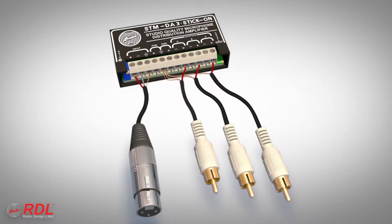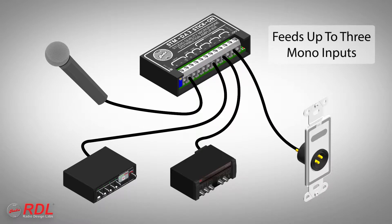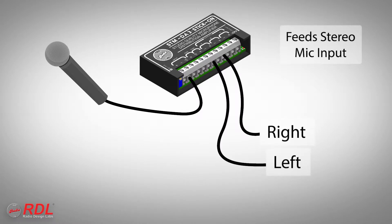The input is usually connected balanced. The three outputs allow the STM-DA3 to feed three mono-equipment mic inputs, or two outputs may be used to feed a stereo-equipment mic input.